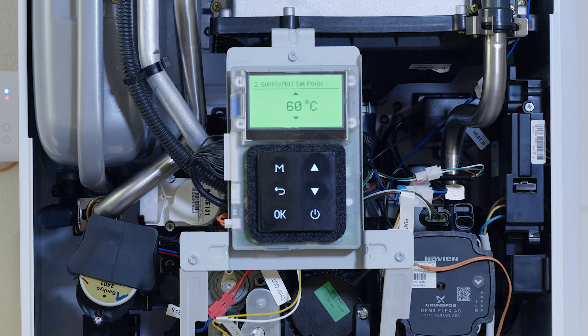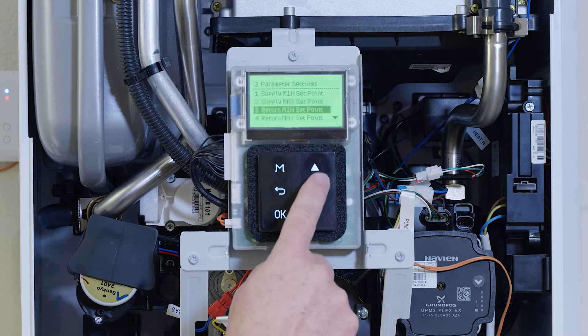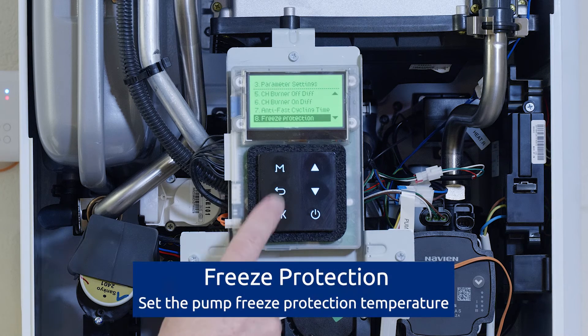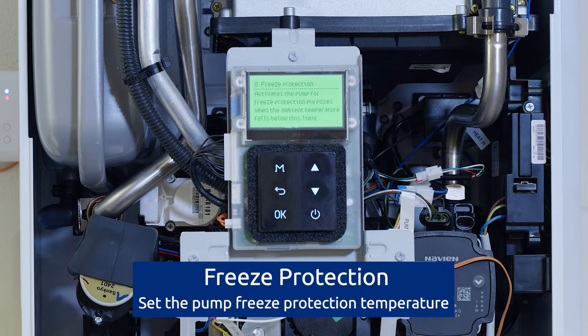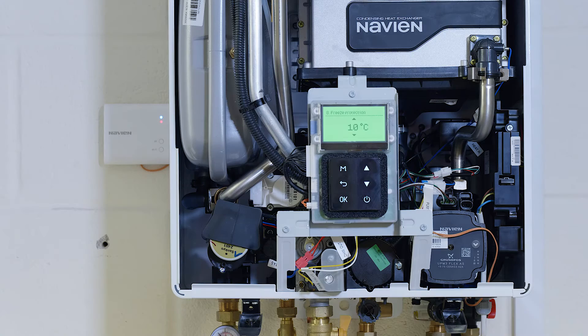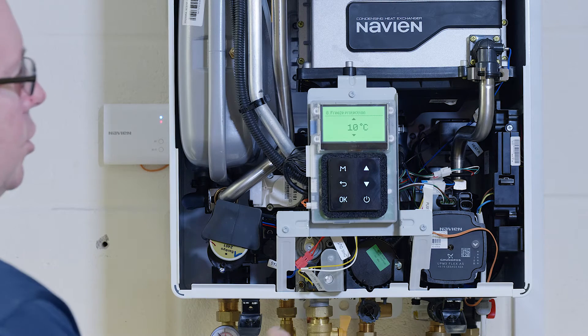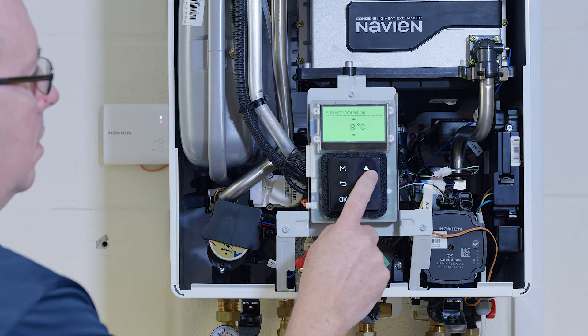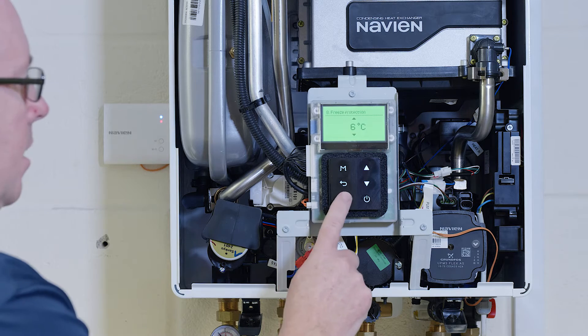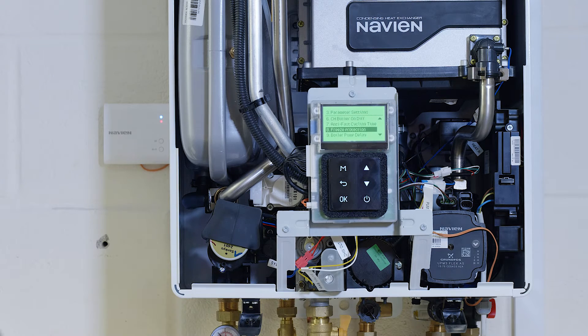Let's have a look at another parameter: frost protection. Frost protection built into the appliance is set at 10 degrees. That's recognized on the primary temperature sensor on the heat exchanger. If we want to, we can change that and turn it down — let's say six degrees.